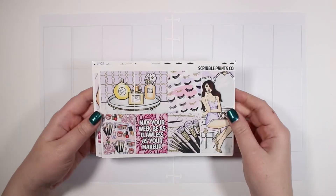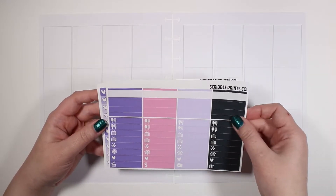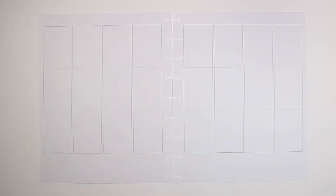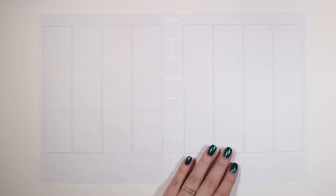Hey guys and welcome back to my channel. Today I have another plan with me for the week of March 1st through March 7th. For this week I pulled in a super old Scribble Prints Co kit — I think this is probably like four years old. It's called Flawless, and I did not pick up glitter headers with this one.